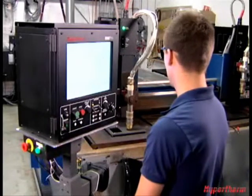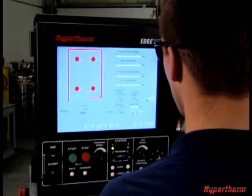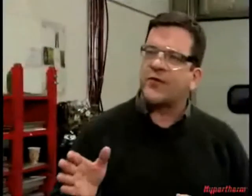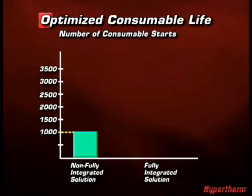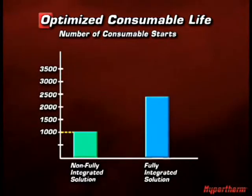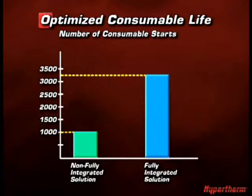With Hypertherm's integrated plasma cutting solutions, all of those variables are calculated for you, and the arc voltage is adjusted automatically. A non-fully integrated solution that relies on an operator to adjust torch height for proper arc voltage will get about a thousand starts out of the consumables. With Hypertherm's fully integrated plasma solution, where it's done automatically, the number of starts increases to about 3,300.